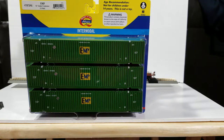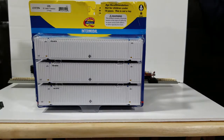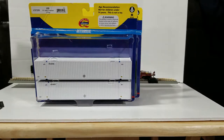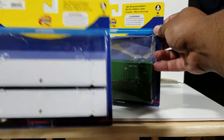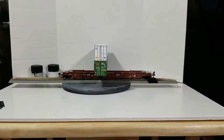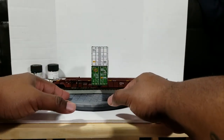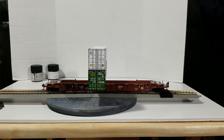I also snagged the UPS one - that's pretty neat. For today's demonstration I'm going to use one from the UPS pack and another from the EMP pack. Both of them have different numbers on every container, so let's take a look at what we've got here.